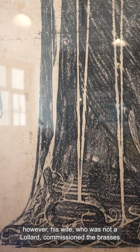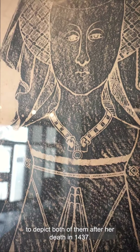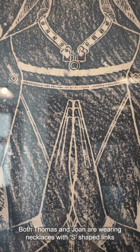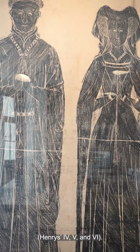However, his wife, who was not a Lollard, commissioned the brasses to depict both of them after her death in 1437. Both Thomas and Joan are wearing necklaces with S-shaped links that show their support for the kings of the House of Lancaster — Henry's IV, V, and VI.